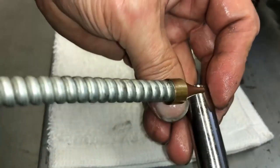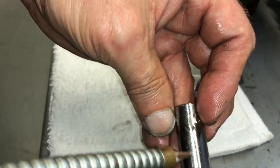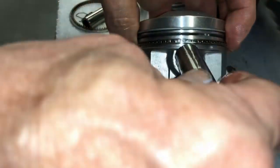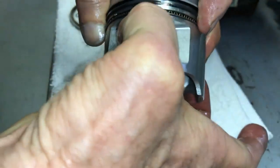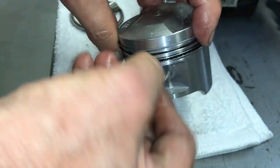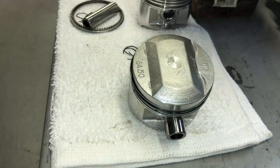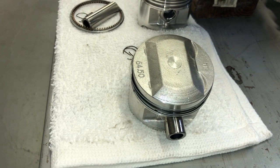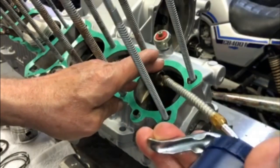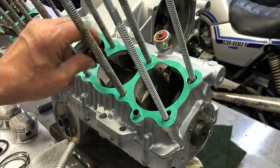On the wrist pin, I just soak it with oil and kind of get it all lubricated in there. Then I squirt some oil in the top of the rod.